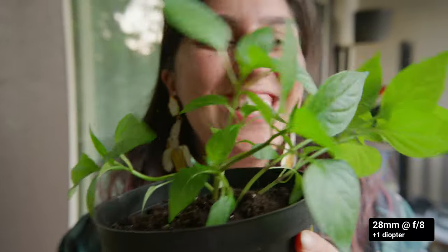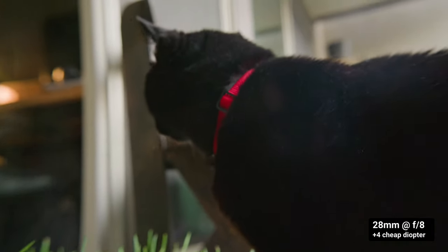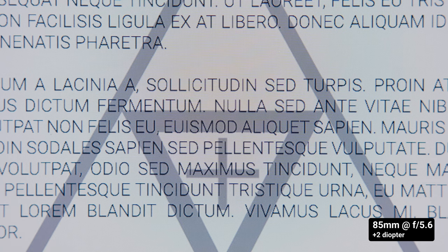One thing that diopters don't really love is wide-angle lenses. Wide angles reveal the imperfections of even good diopters. Look at this shot with a 28mm focused at the screen, which is just short of 50cm away, and this is what happens when I put on a plus 2 diopter and adjust focus to match. Lots of aberrations. So using diopters on wide-angle lenses that can already do extreme close-ups is like using your reading glasses while driving.